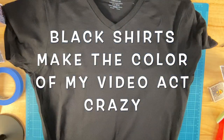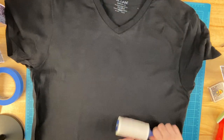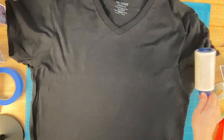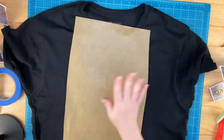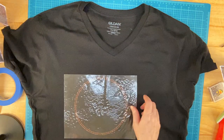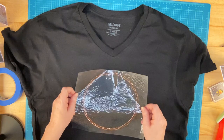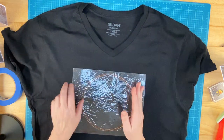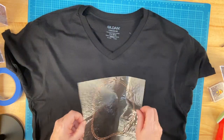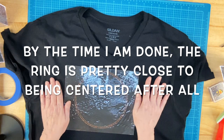I've already preheated the shirt to remove moisture and get a nice flat surface, and I lint rolled it. Let's go ahead and do that again, especially under where the design is going to go — you don't want lint sticking out from under your rhinestones. To put this design together, I'm going to put the ring on first. The question is whether I want the ring centered with the diamond off-center, or the ring slightly off-center so the whole design is centered overall. I'm going to go with the design overall being fairly centered.